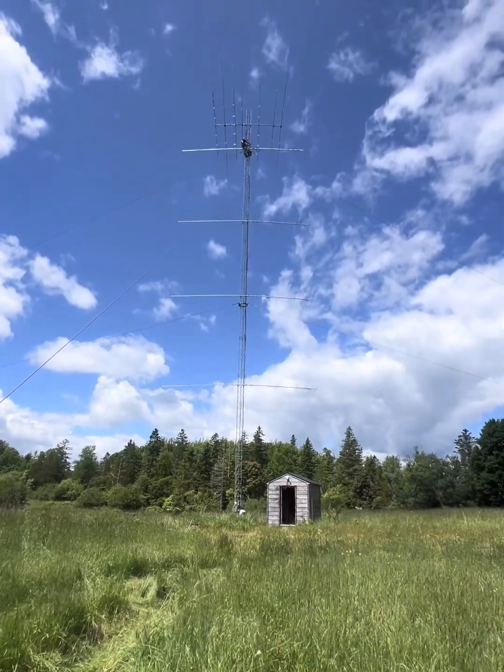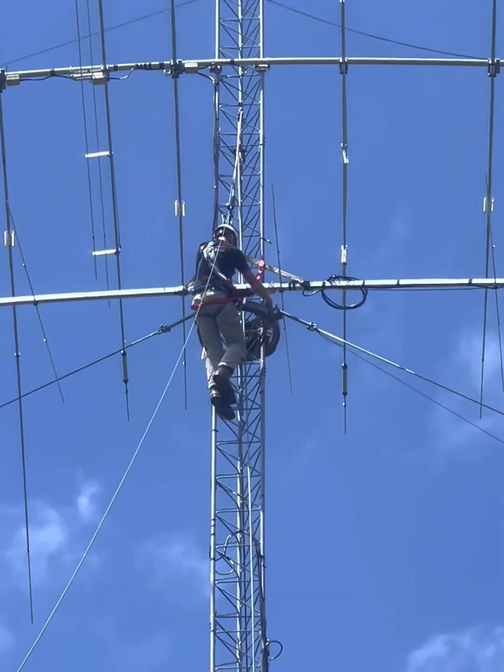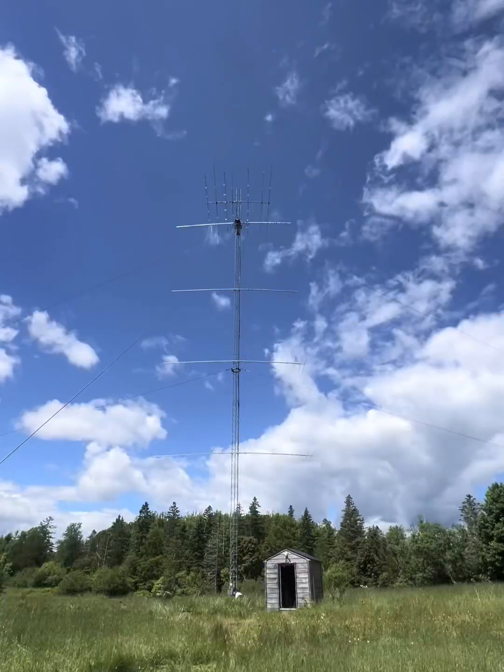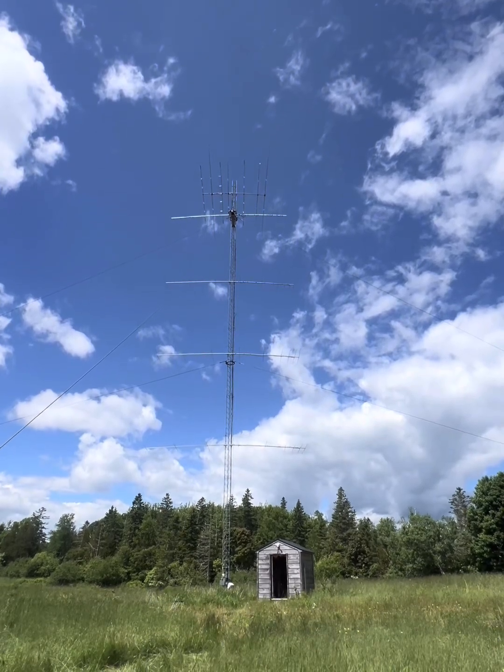New 6-meter at 100 feet, 8-element — from BC Towers. He's helping me here in Lebec with what I'm going to do on another tower as well. Thanks for watching, Ray.